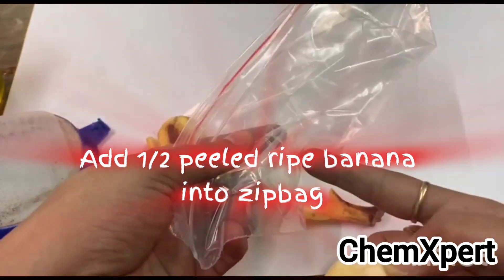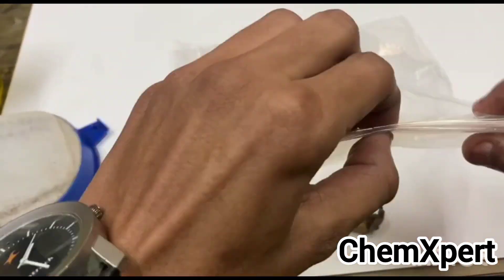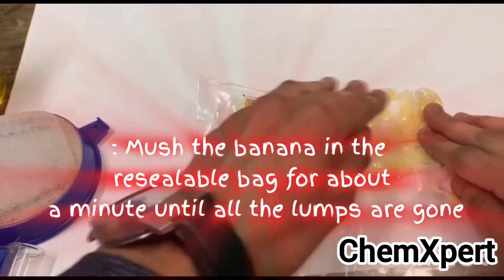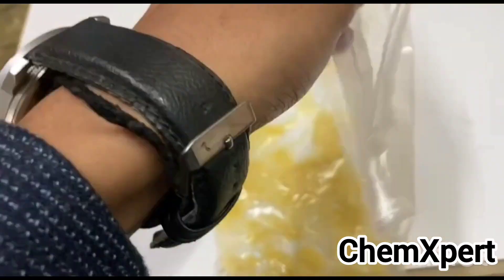Take a half-filled dry banana into a zip bag and add a small amount of water into it. Press the banana in the zip bag for about a minute until all the lumps are gone, pressing gently so that all the lumps are removed.